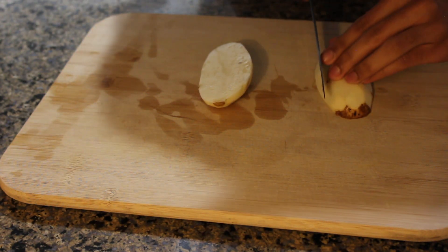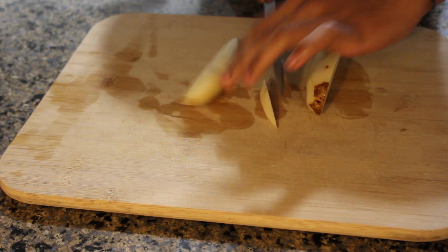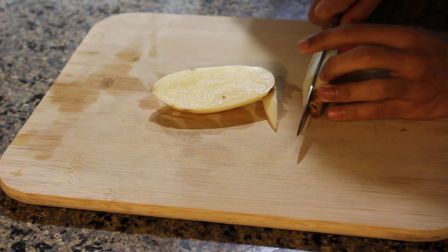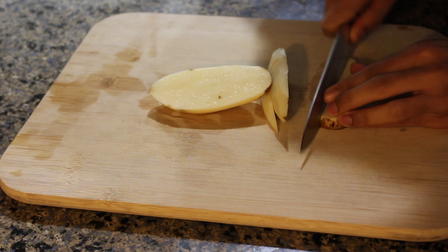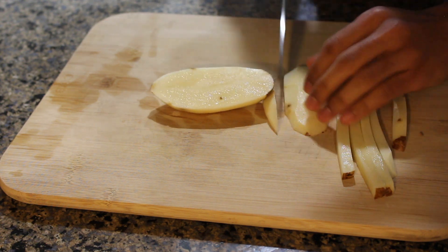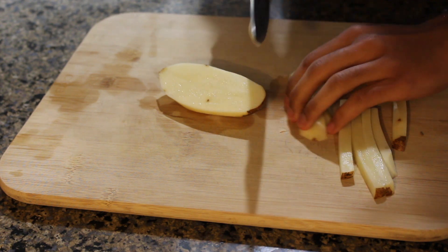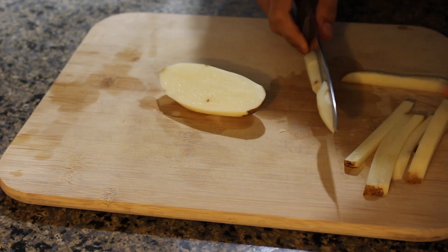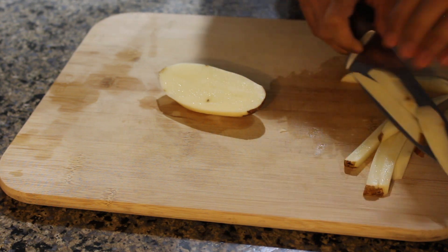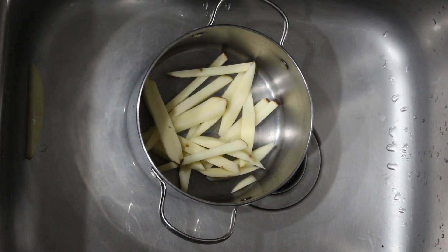The next order of business is getting our potatoes into fry shapes, which starts with one lengthwise cut. After that, take off the end piece so you can stand up the potato half, slice that in half as well, and then cut those halves into french fry shapes. If you accidentally cut a piece a little too big, you can always go back and adjust — uniformity is key when making french fries.